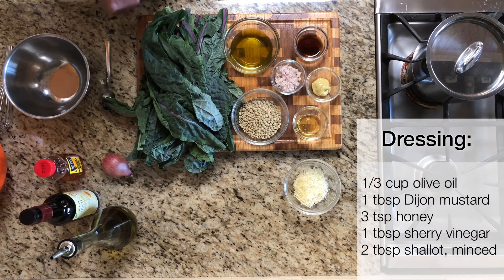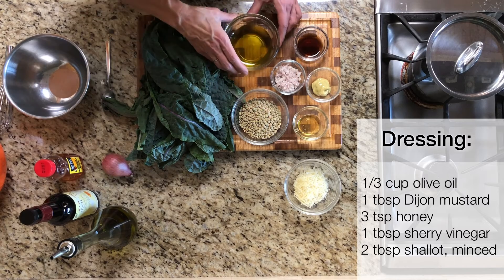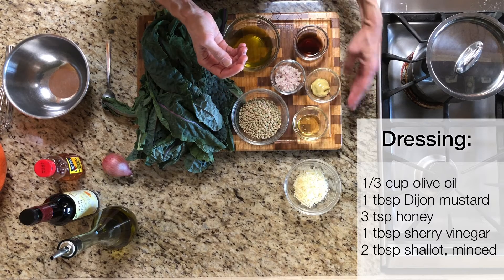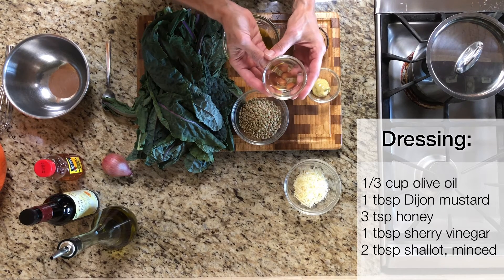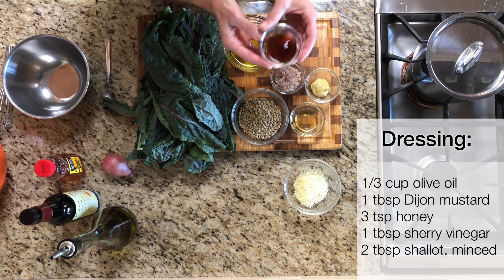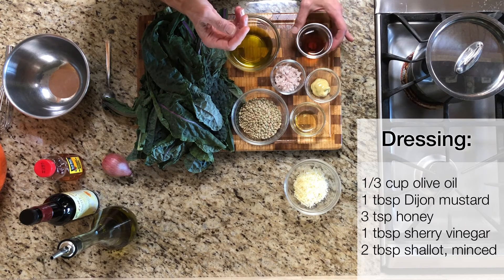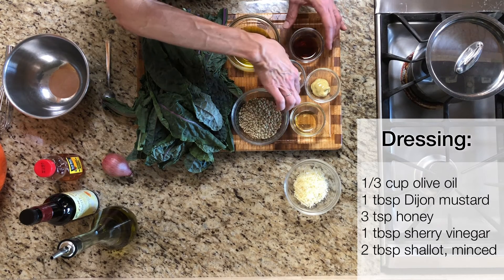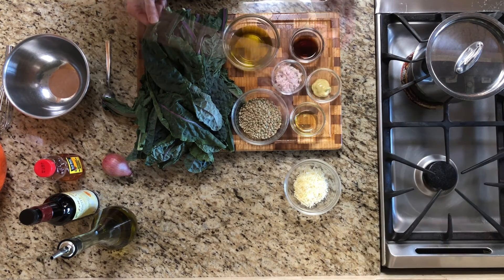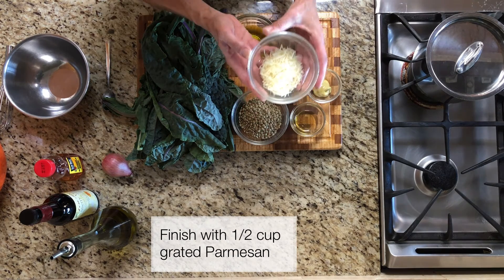For the dressing, we'll need a third of a cup of olive oil, one tablespoon of Dijon mustard, two to three teaspoons of honey, a tablespoon of sherry vinegar — but if you don't have sherry vinegar, any mild vinegar will work — and two tablespoons of minced shallots. And then finally at the end, we're going to have some grated Parmesan cheese to toss in.